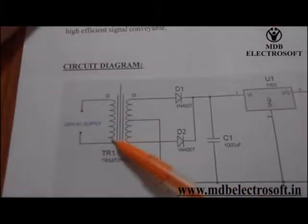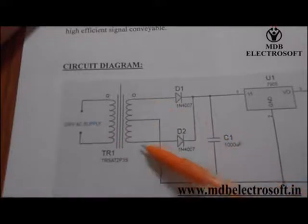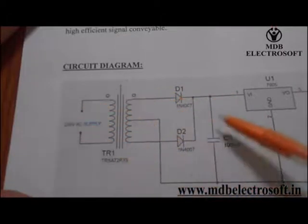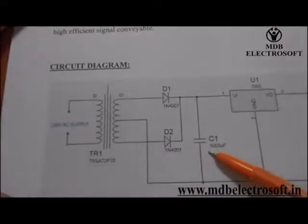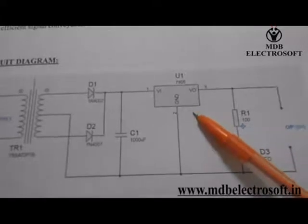This is a transformer. We will provide an AC supply to its primary winding which will step down its voltage and give the output at its secondary winding. These two diodes along with this transformer will make a rectifier circuit whose output will be a unidirectional output with some ripples. This capacitor C1 is a filter capacitor which will remove the ripples of the rectifier circuit and provide ripple-free output to the IC.